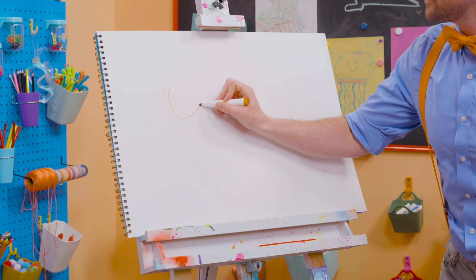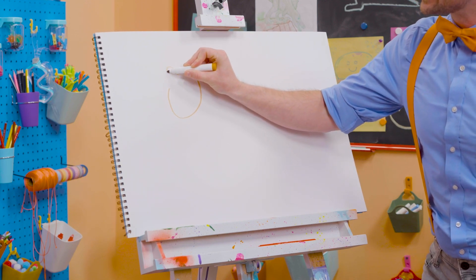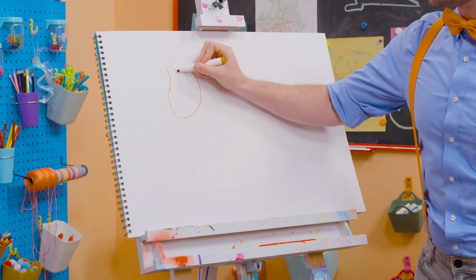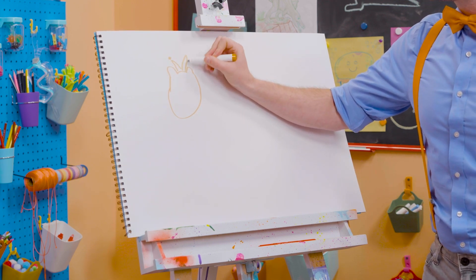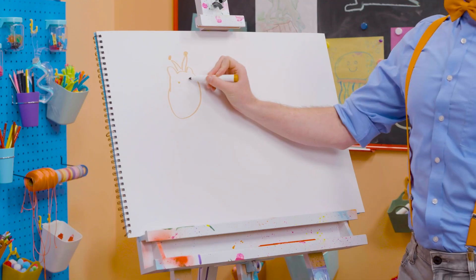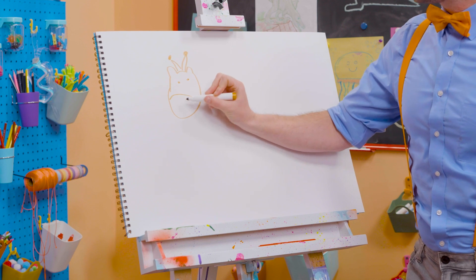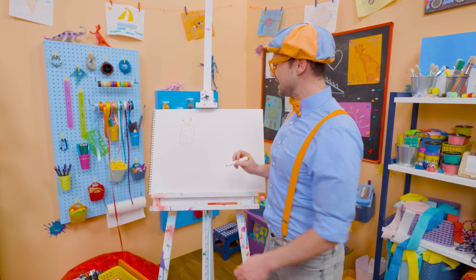First, let's draw the head. Oh, there we go. Two little ears, just like that. Oh! And then on top, they have these things called ossicones. Yeah, they kind of look like horns, but they're a lot cuter. All right, two small eyes. There we go. And then two nostrils. And then a smiley face — nose, mouth, and eyes.